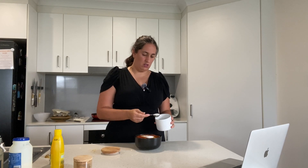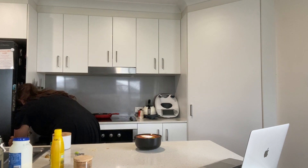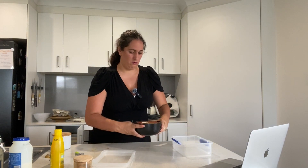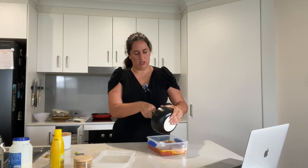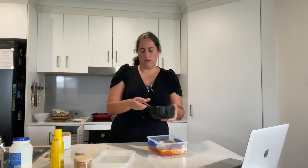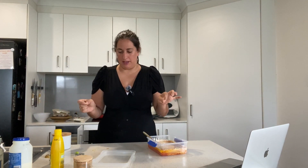I definitely had to get a bigger bowl — I switched to a takeaway container which worked perfectly. Mix it all together and that is pretty much the sauce mixture done.